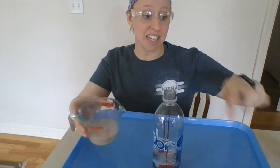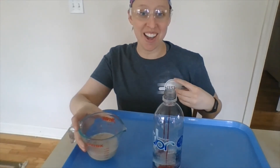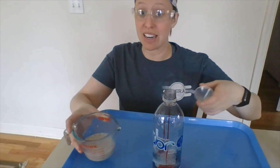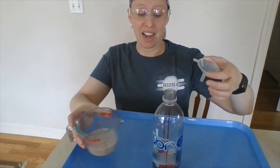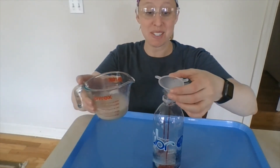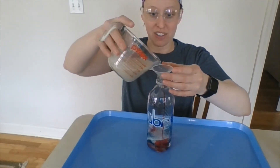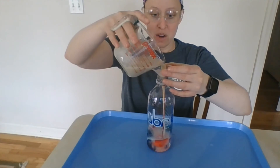For the last step, we are going to add the yeast into our bottle. I did go ahead and put safety goggles on, just in case. The recipe does call to use a two-liter bottle and I didn't have one, so I used the same ingredients for my small one — we'll see how big it gets. Very carefully, I'm going to go ahead and pour this in.